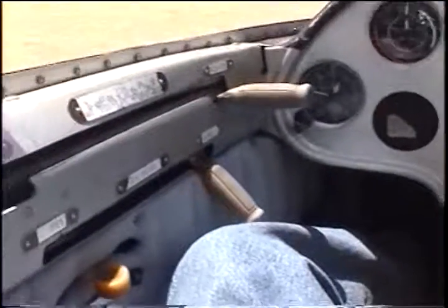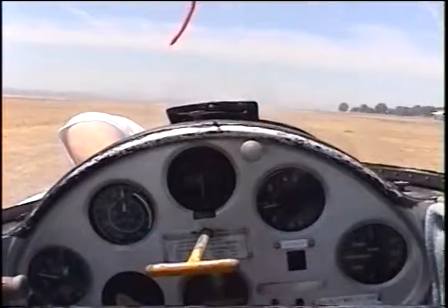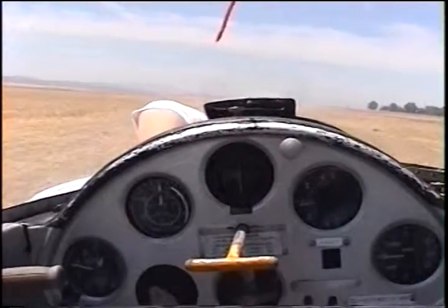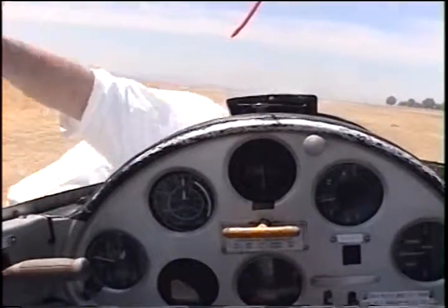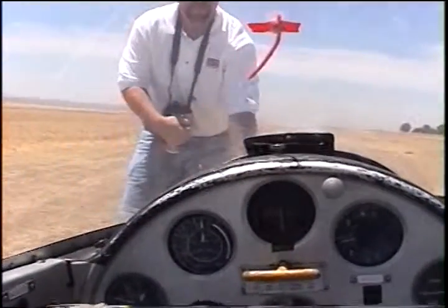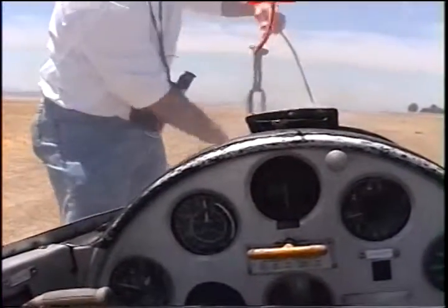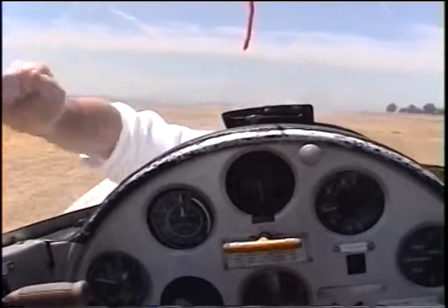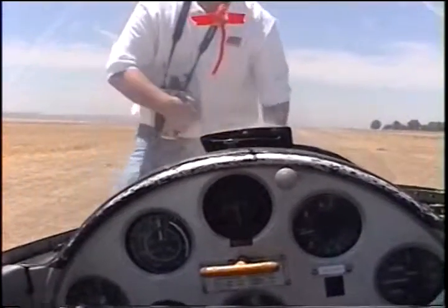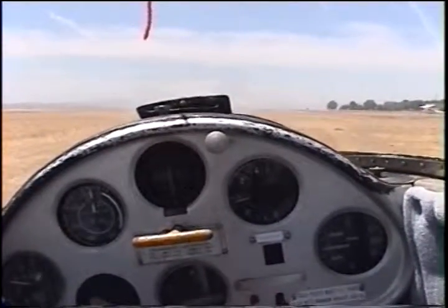I don't think so, but we're gonna go up for a few hours, okay? As soon as Loyal gets out of here, we are going to close the canopy and I'll have you go head right.